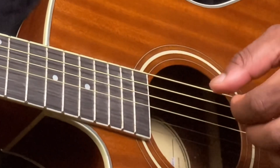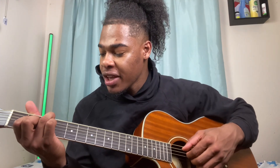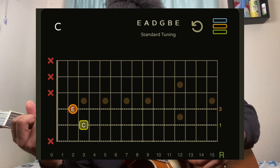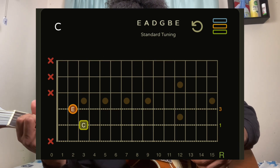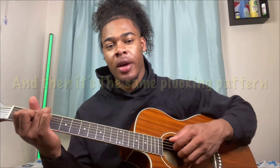C major 13 uses the same plucking pattern. For this chord, ring finger is on the A string third fret, index finger is on the D string second fret, middle finger is on the G string second fret, and then the B string is open. Same plucking pattern applies.